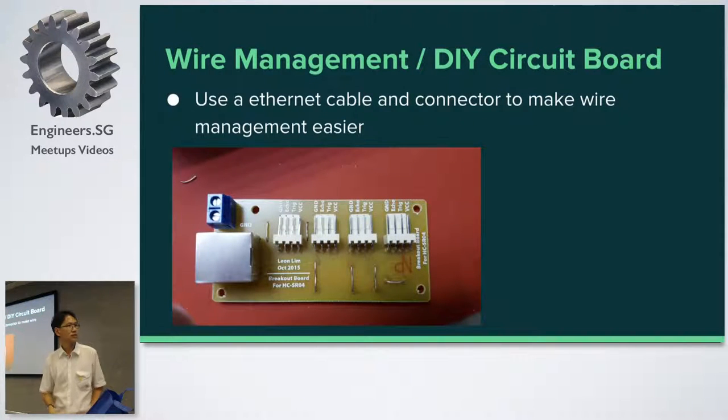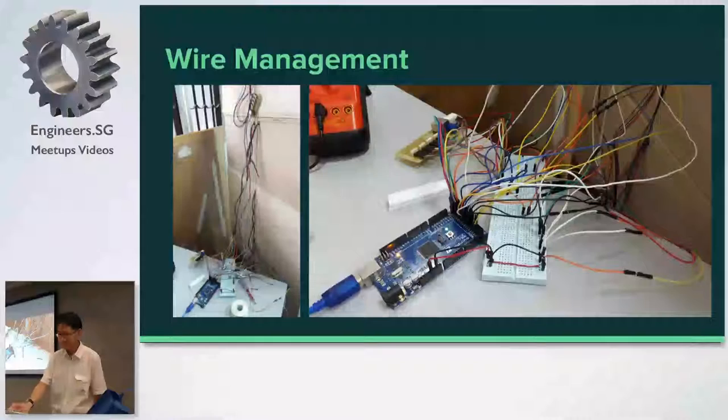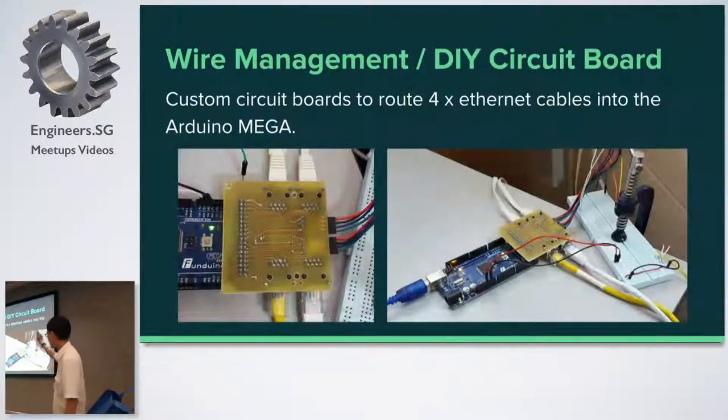The solution was to make a custom DIY circuit board. With this, I use an ethernet cable — which has exactly eight wires — to consolidate everything into one single cable, plus two more wires for VCC and ground. The 16 wires from the ultrasonic sensors go in, and in the end I only need to bring two wires down to the Arduino main controller. On the Arduino side, a second DIY circuit board brings in four ethernet cables and routes everything into the Mega. I'm able to reduce that whole bundle of wires into just a few cables because I can make custom circuit boards.